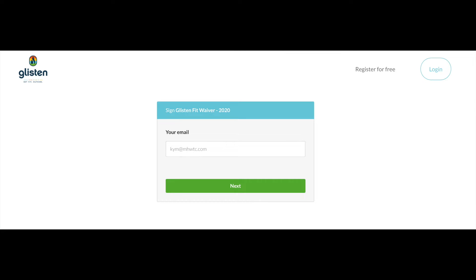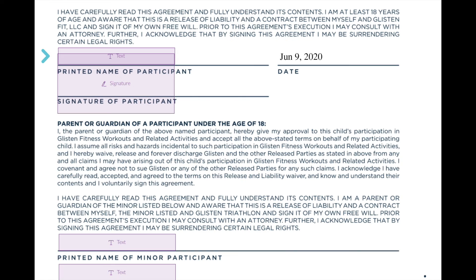You'll go to this screen — this is to sign the waiver. Use the same email address. Hit Next and walk through the process of signing the waiver. There will be a confirmation step as you walk through this, so be alert of that.